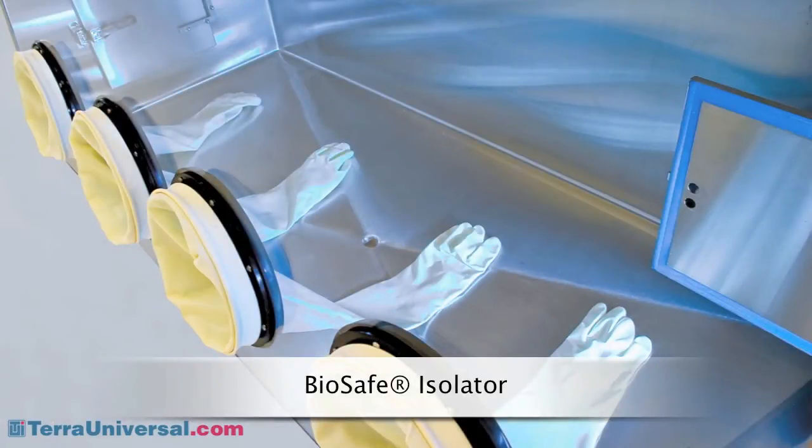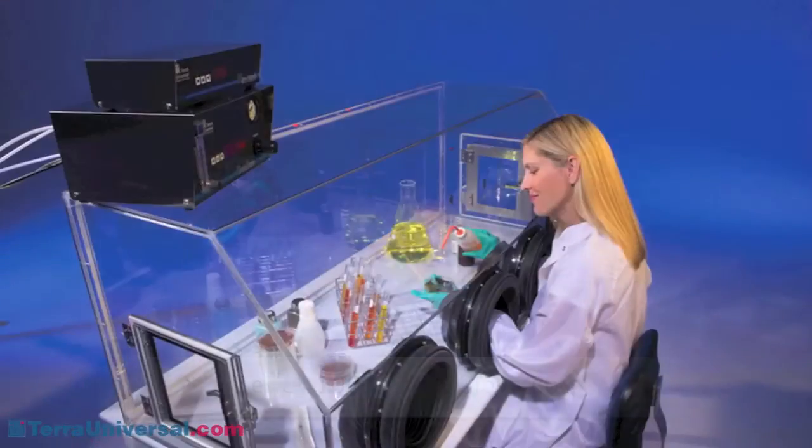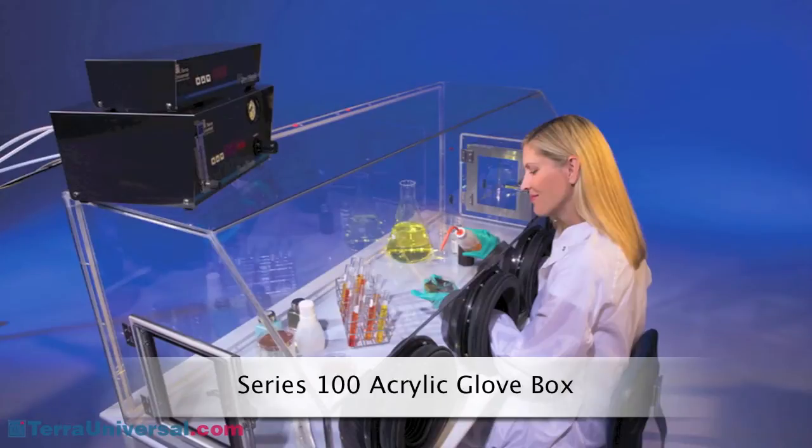BioSafe isolators are easy to wipe down and stand up to strong disinfecting agents. UVC sanitizing modules enhance sterile processing. Plastic chambers are more economical; however, plastic models are not suitable for relative humidity requirements below about 10% RH. Acrylic chambers provide strength and clarity, but they do not hold up to strong cleaning materials, and they accumulate static charges that can degrade sensitive components.